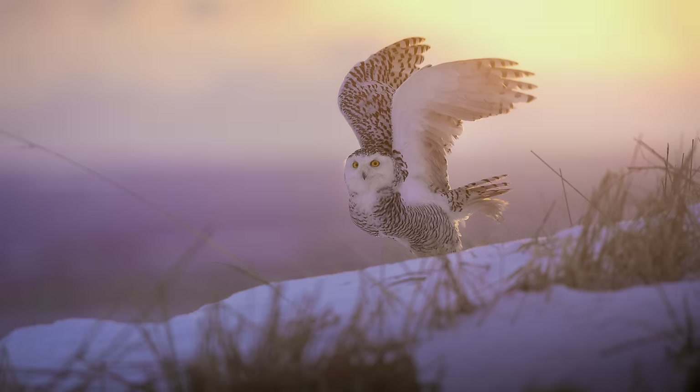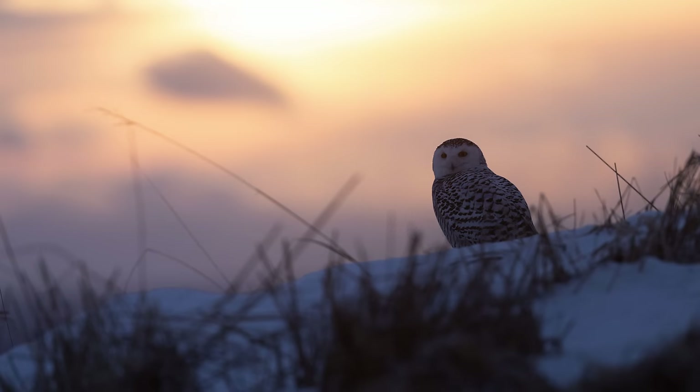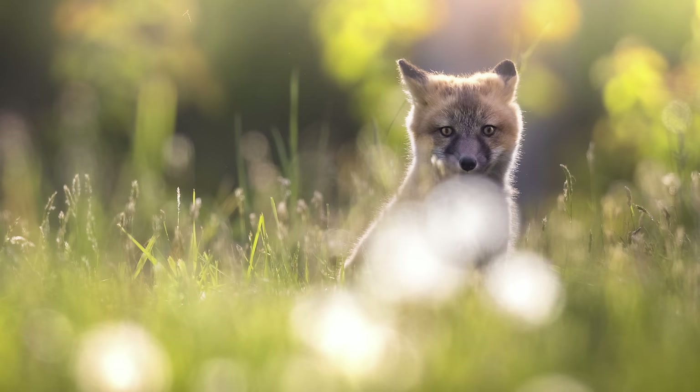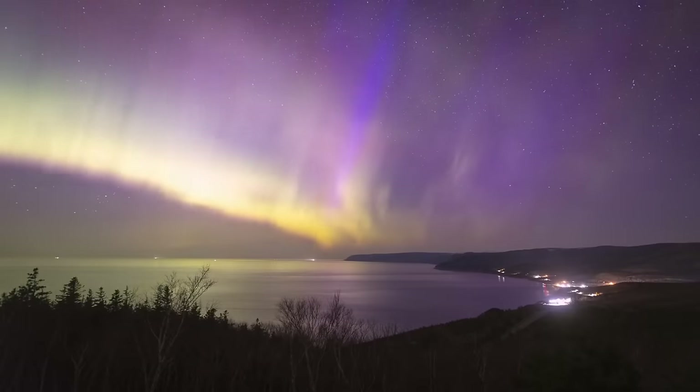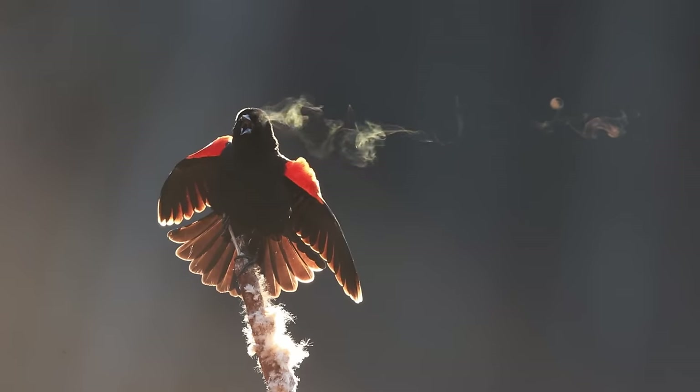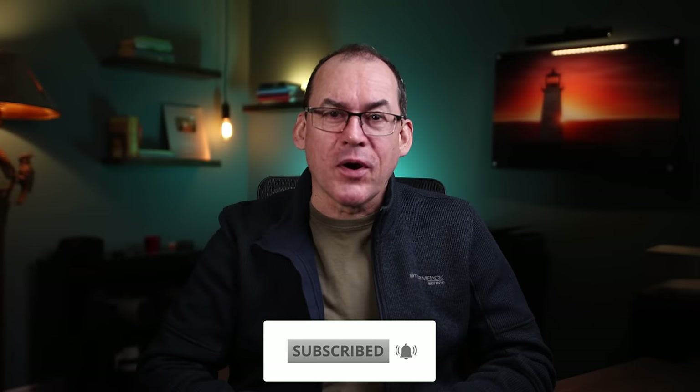Hey everyone, and welcome back to a new video. Do you see photos with beautiful golden backlighting and think to yourself, why don't my photos look like that? I just end up with a shadowy silhouette. In this video, I'll show you the techniques and settings to use in order to get backlit shots like this. Don't forget to stay for my bonus tip where I'll show you what you need to do to get sun stars, like in this photo of mine. My name is Simon D'Entremont and I make weekly videos giving you photo tips or taking you behind the scenes for wildlife and nature photography. Subscribe if you want to see more.